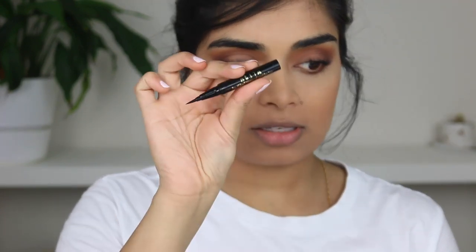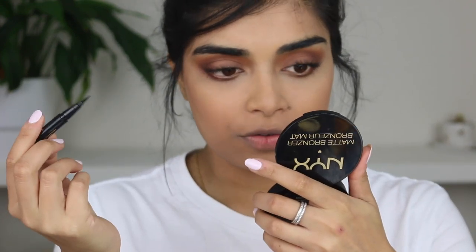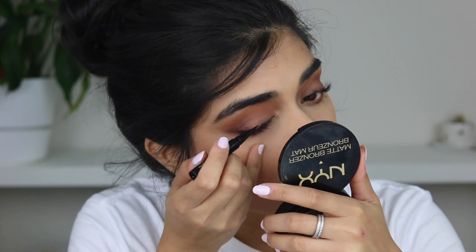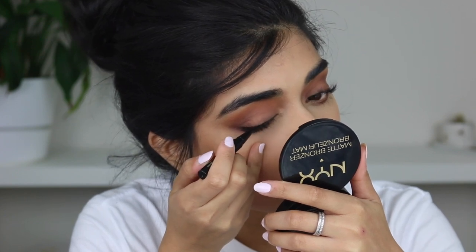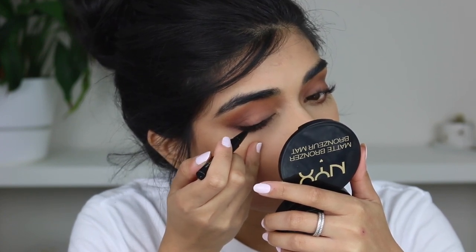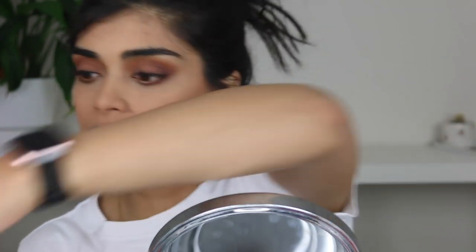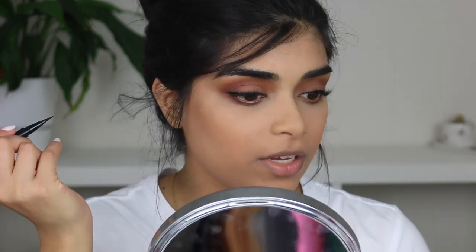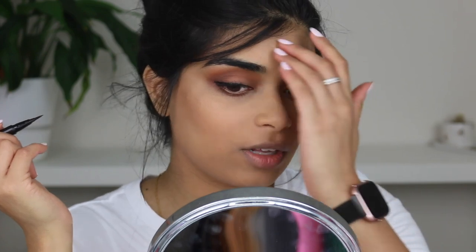I'm going to go in with the Stila Stay All Day Waterproof Eyeliner and just try my best. This is the only downside about getting lash lifts — I can't really see what I'm doing. I'm short-sighted in this eye anyway. I'm not a fan of how my eyeliner turned out, so I'm just going to move on to my eyelashes.